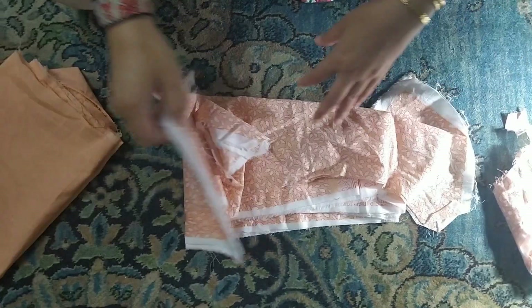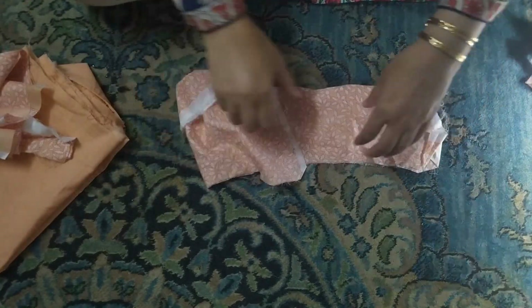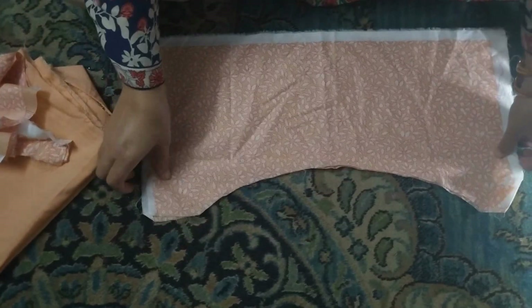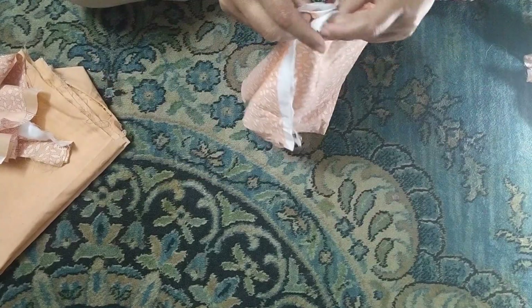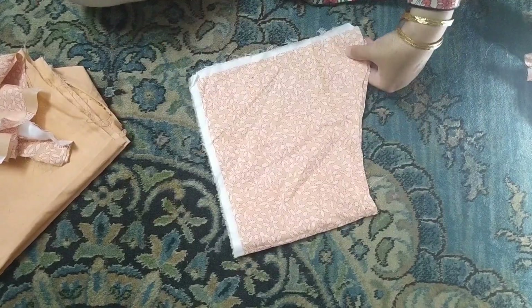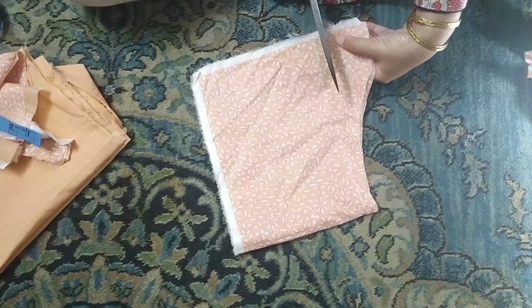Let's start this. First of all, this is a big piece. This will be straight, as you can see, it will be straight. Now I will place the other pieces. We will make the other panels on the side, and we will cut it in a line.